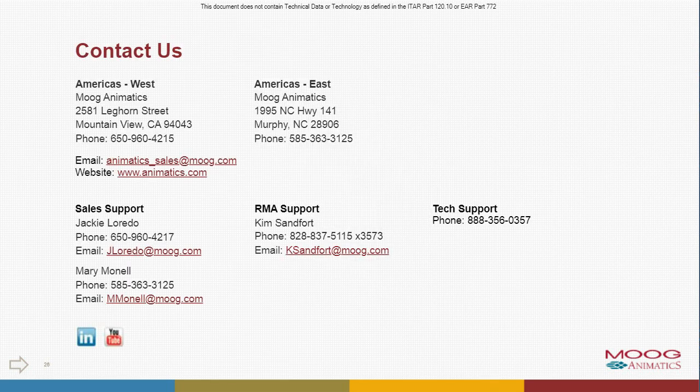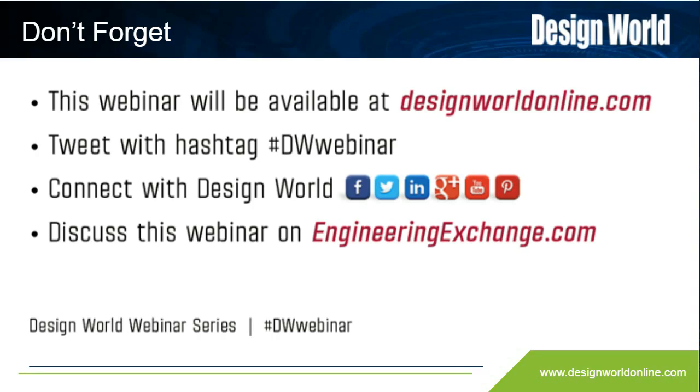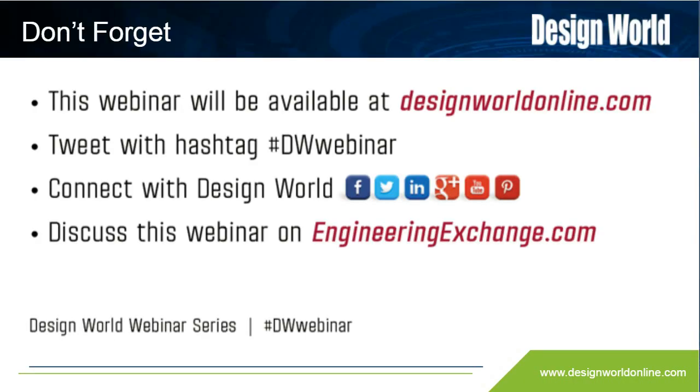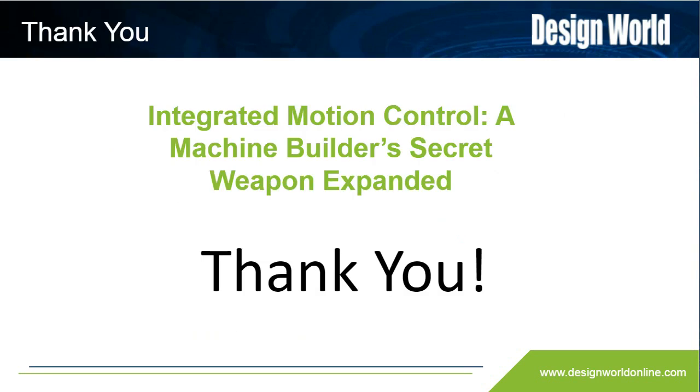Well, it looks like that's all the questions we have in the Q&A box for now. So again, I'm going to put the contact slides up here. If you do have questions, you are welcome to share those with Ben and Hack directly. Thank you to everyone for attending this webinar from Design World. Thanks again to Ben and Hack and Moog Animatics for helping to bring this great information to our audience. We really appreciate you guys being here today. Just a reminder that this presentation will be emailed to our audience later today and will also be available at designworldonline.com archives so that you can share it or watch it again. Thank you for attending and have a great day.